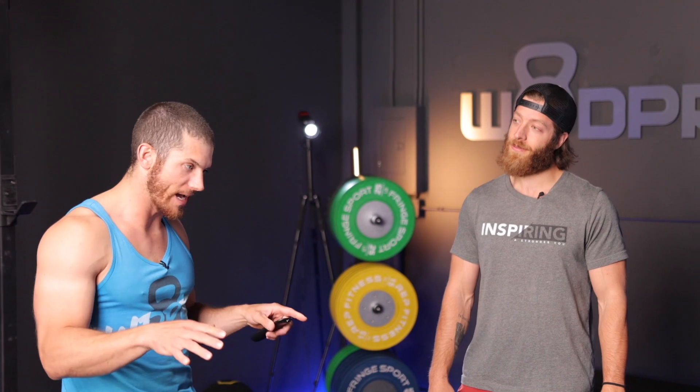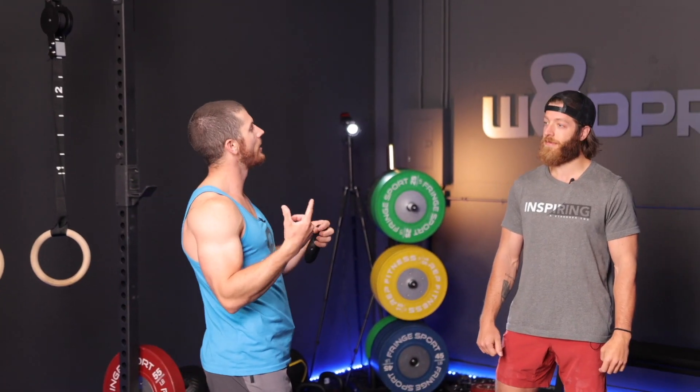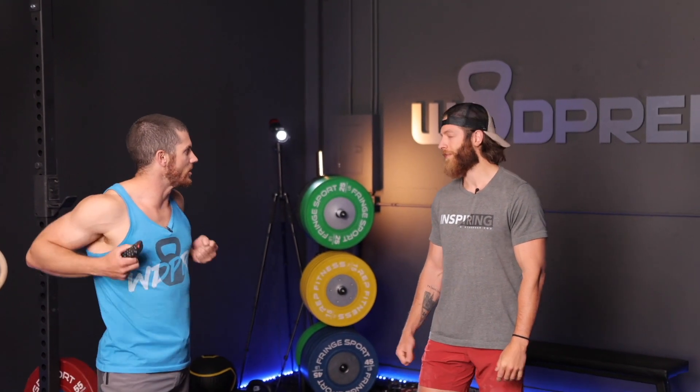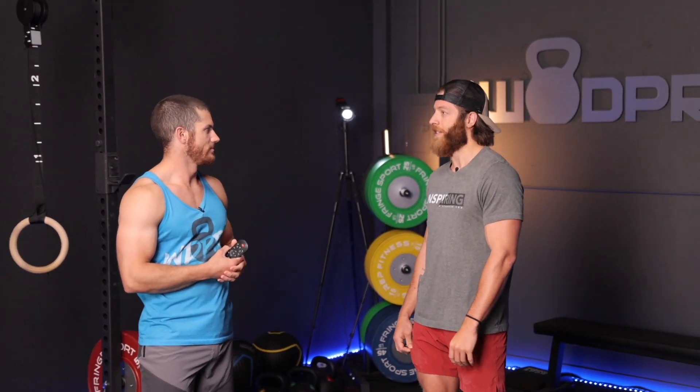Let's teach this handsome guy how to do a muscle-up. The first thing I always ask people is, off the top of your head, how many strict pull-ups can you do in a row? Probably 17 or 18. My job is going to be easy. Normally I'm looking for like 9 or 10 as a good baseline. What about ring dips — how many ring dips do you think you could do? Maybe 7 or 4. You can do 4. I'm looking for like 3 or 4, so that's good.